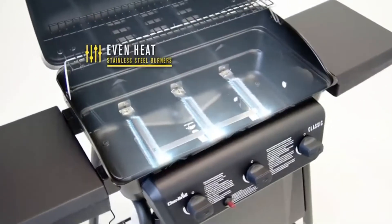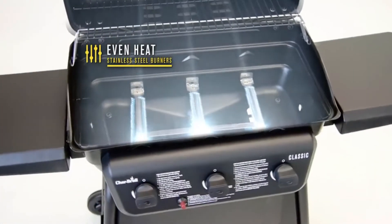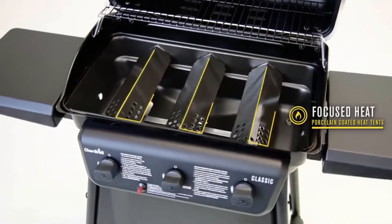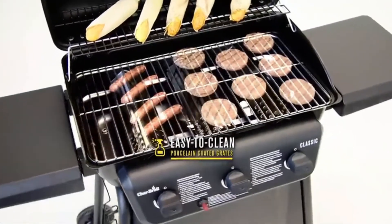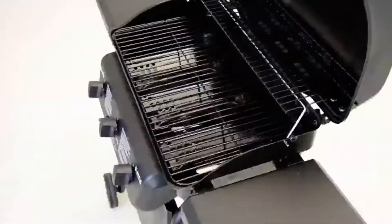The stainless steel burners provide an even heat across the cooking surface. Porcelain coated heat tents protect the burners and keep the heat focused where it should be, on your food. The durable porcelain coating on the cooking grates make them rust resistant and easy to clean.